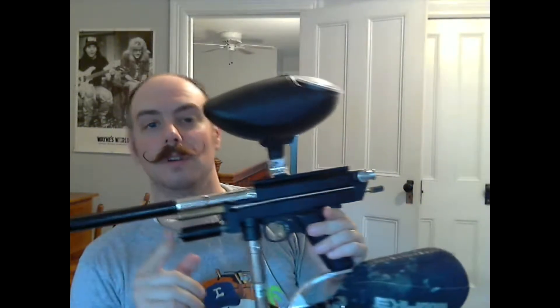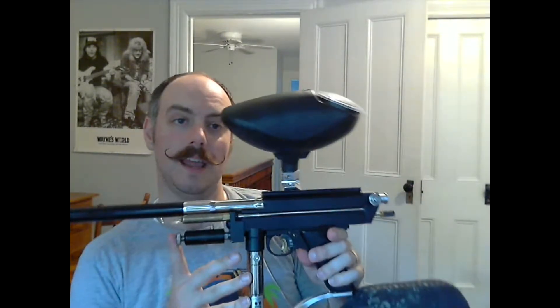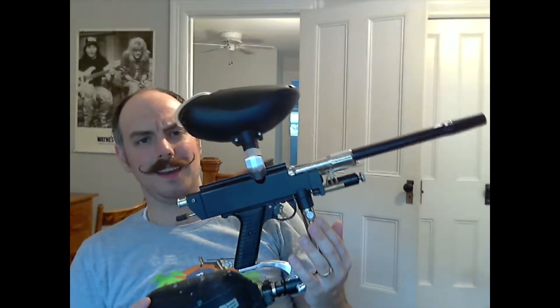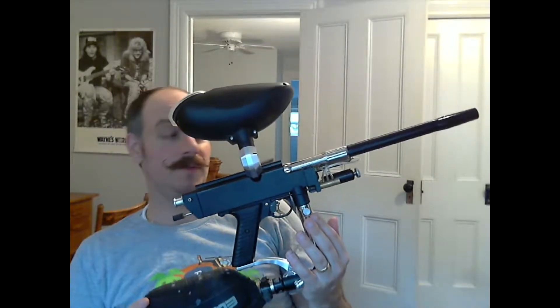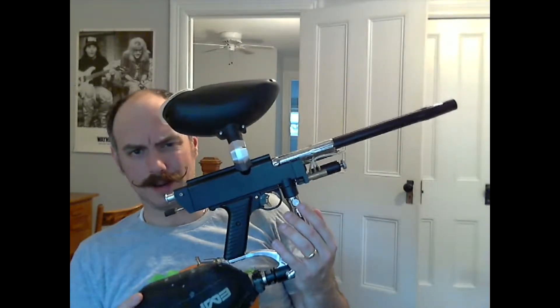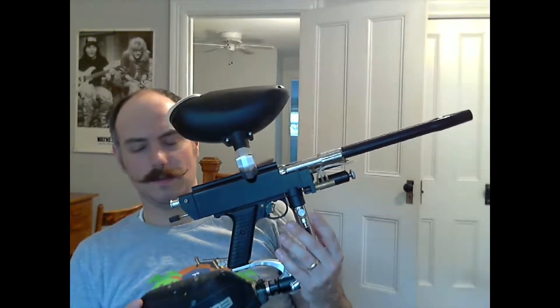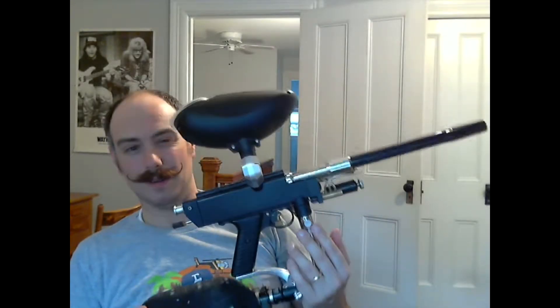Howdy guys. It's been a while since I've done one of these and today I have a 1994 WGP Autococker. This thing is numbered 14,878. When I got it, it was not configured like this — I have made a couple changes, but I do have all of the stock parts. I've done an Autococker show before so I'm not going to get too much into the operation and history of these guns, but this one vastly predates my other Autococker by about ten years.